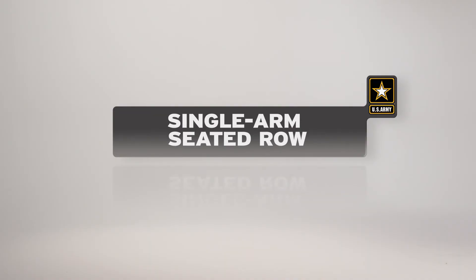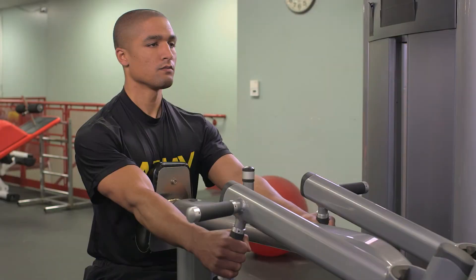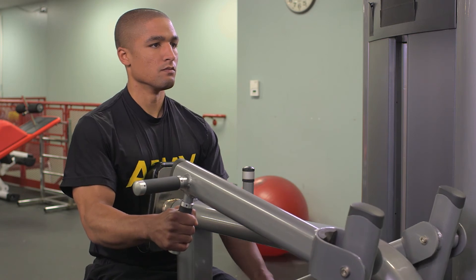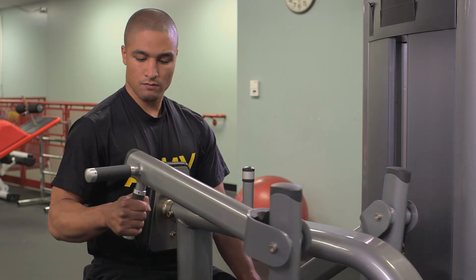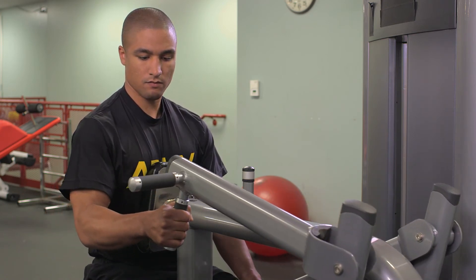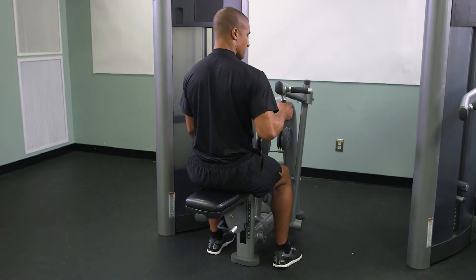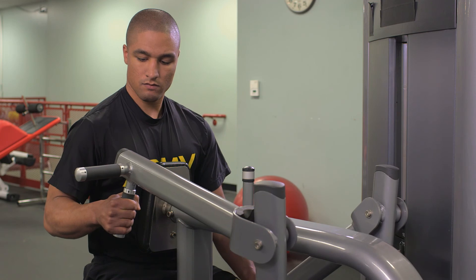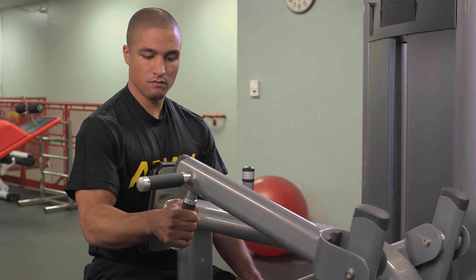The single arm seated row is performed much like the seated row, using only one arm at a time. The range of motion and resistance is decreased for the injured side. As the soldier's condition improves, the range of motion and resistance may gradually increase until the exercise is performed to standard. However, do not increase both of these factors at the same time.